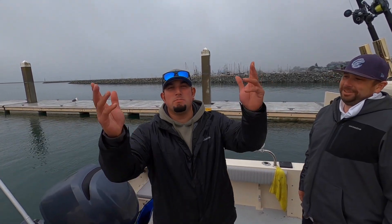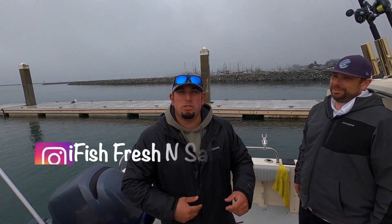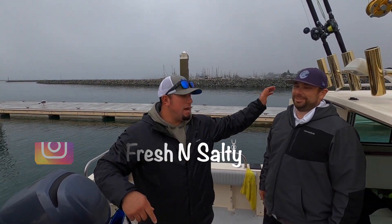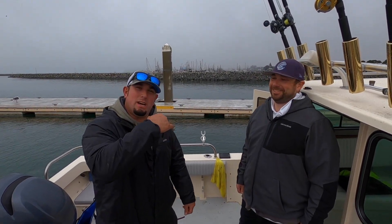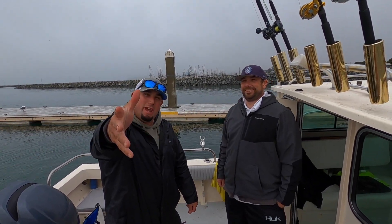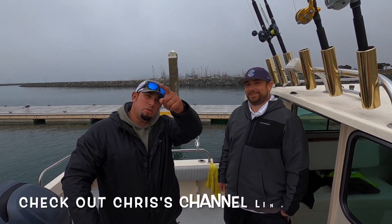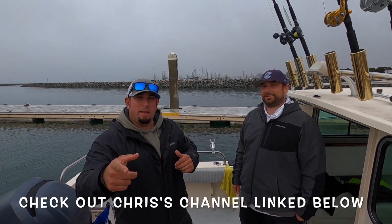What is going on guys? This is my YouTube channel iFish Fresh and Salty. My name is Ernie. I got another collab guys — we got Chris, Crispy Fishman right here. He doesn't have an Instagram account, but I'm going to be putting his YouTube channel right here in the description on the screen for you guys. We're going out for crabbing.